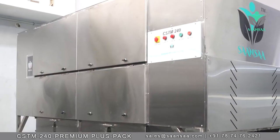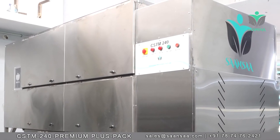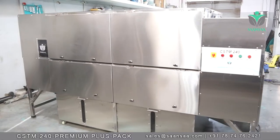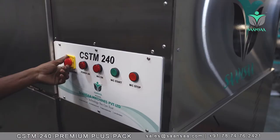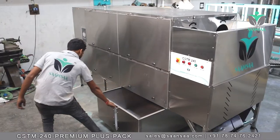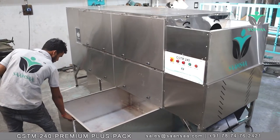Need a fast and efficient way to make chili stem cutting more lucrative than ever before? That's why we created the CSTM 240 Premium Plus Pack Model — to take care of even the most demanding jobs with the push of a button, handling stem cutting as well as collecting all stems, seeds, and dust automatically.